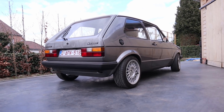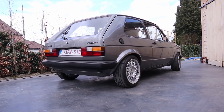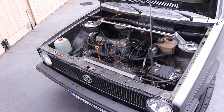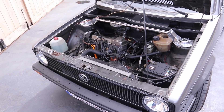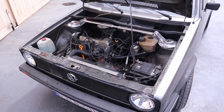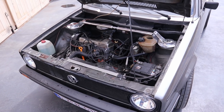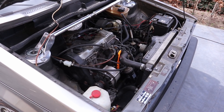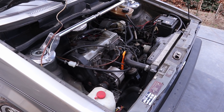In 1982 my Golf rolled off the assembly line equipped with a 1.5 liter engine. A little over a year ago I pulled that engine out to replace it with a 1.8 liter engine that is currently in it. The 1.8 with its 90 horsepower is a nice upgrade from the 1.5's 70 horsepower, but I have always been curious to know how fast my Golf can get once it has GTI-like power figures.